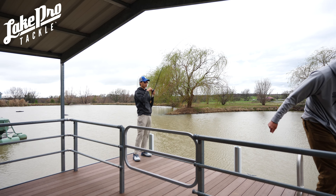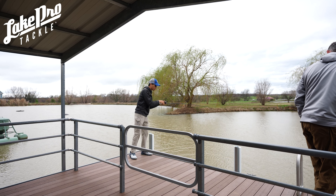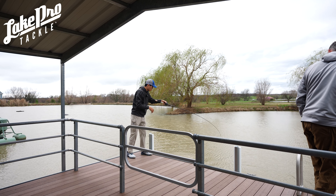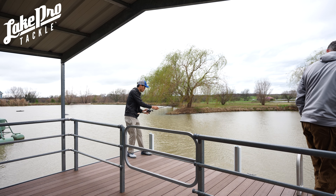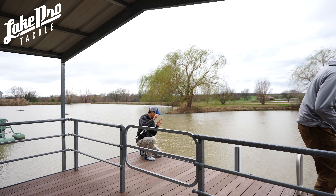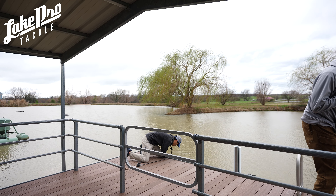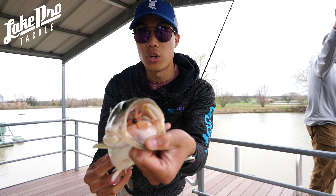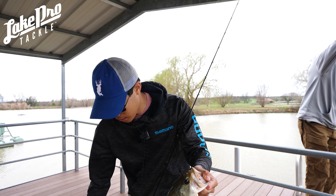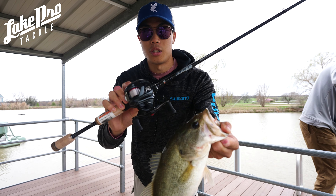I actually got one right here — that's crazy! The drag feels really really good, very smooth, and this rod's doing an amazing job. The reel performed perfectly right there — this fish is about to jump. There we go — a little mono spin jig right in the top of the face, and we got it right here on this Tatula.